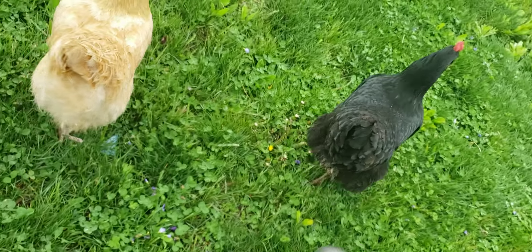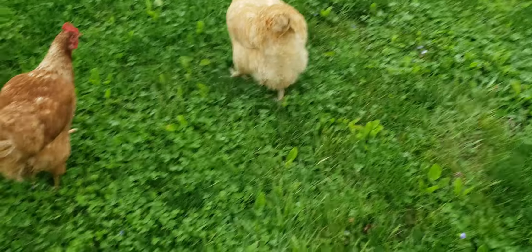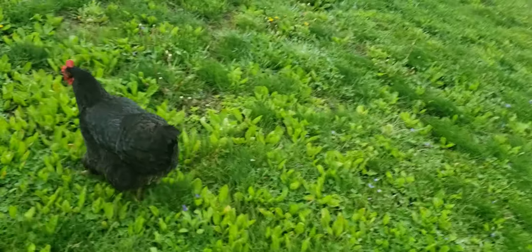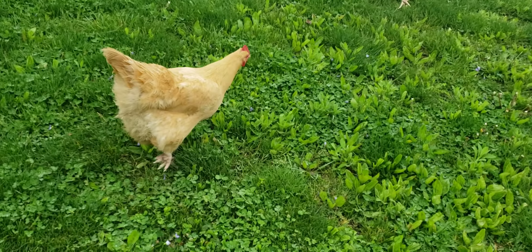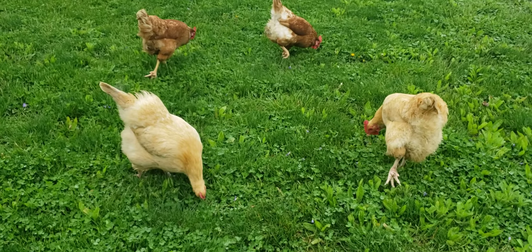Let's go - it's wet so all the worms come up to explore. And chickens love worms, kind of obvious - they're little meat eaters.